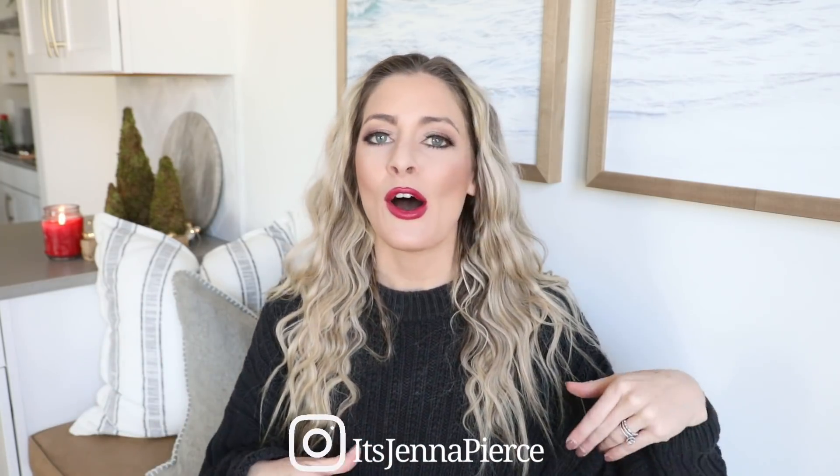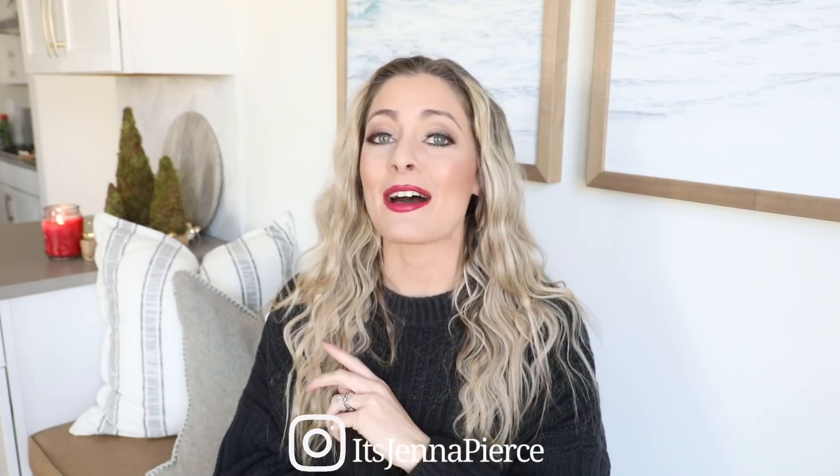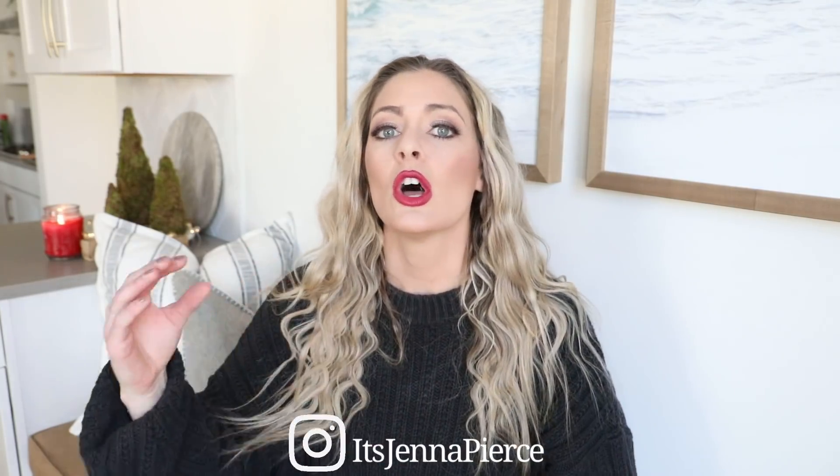Hey everyone, welcome or welcome back to my channel where I show you guys how to get that high-end designer look on a budget. My name is Jenna and today I'm going to be showing you some really simple quick easy holiday decor DIYs. What better way to get into the holiday spirit than DIYing your home decor. I know this time of year can get crazy and stressful and time is usually limited so I really try to keep these very quick, simple, user-friendly and use minimal craft supplies. So without further ado let's get into the video.